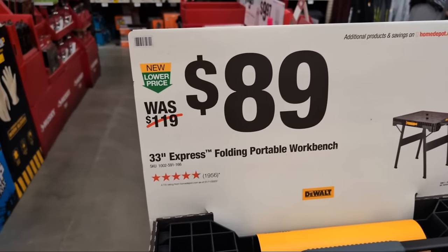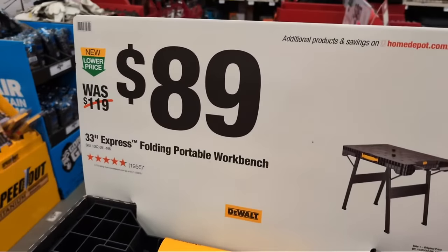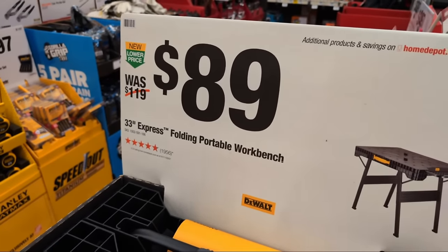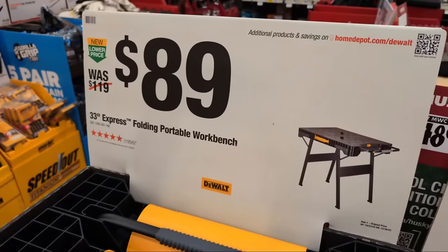If you want the most powerful battery-powered backpack blower with great run time that's much less expensive, there's no choice - you have to go EGO. It just is what it is.